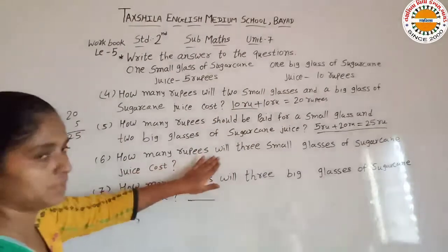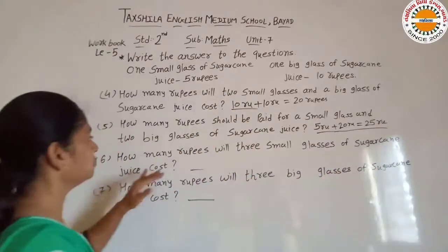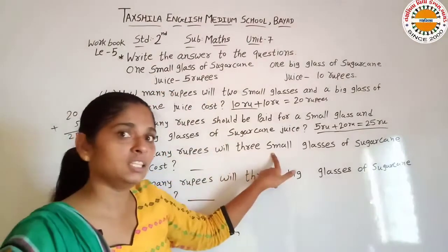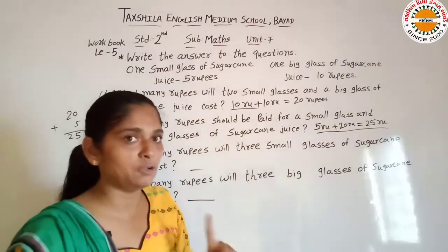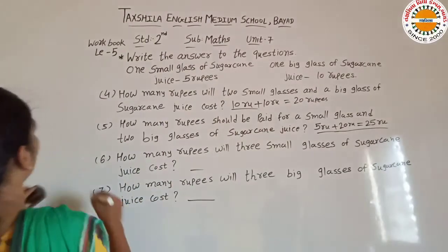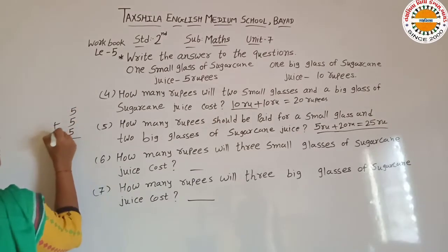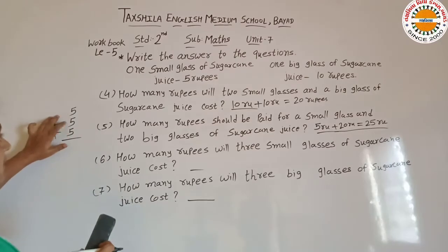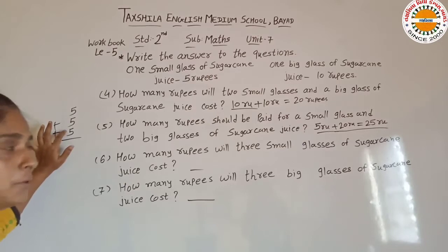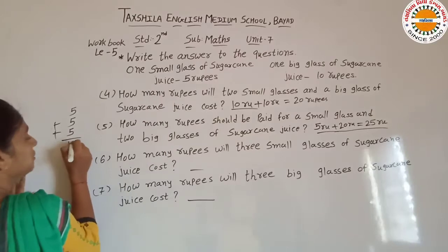Next hai: how many rupees will 3 small glasses of sugarcane juice cost? 1 glass ki 5 rupees hai, to aise 3 glass ki kitni de hogi? So 5 plus 5 plus 5: 5 plus 5 is equal to 10, aur 10 plus 5 is equal to 15. Total 15 rupees hoti hai.